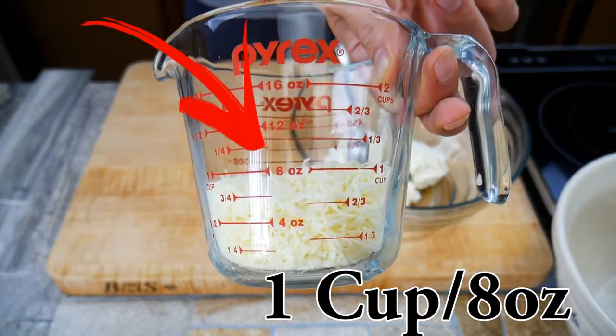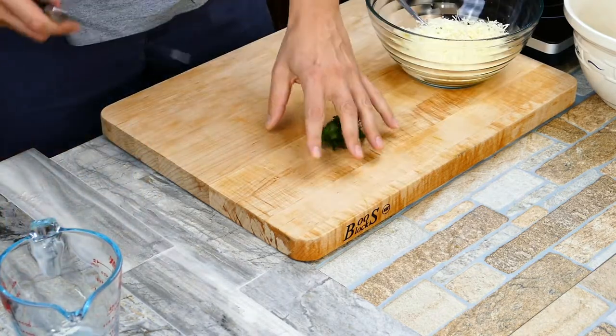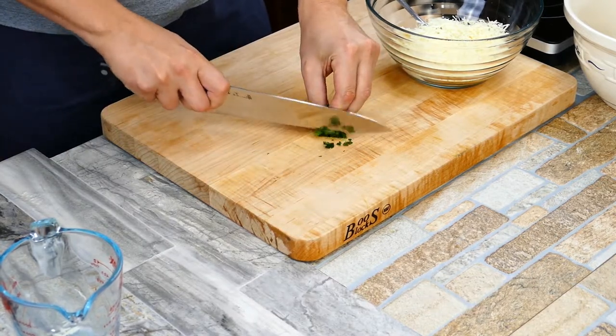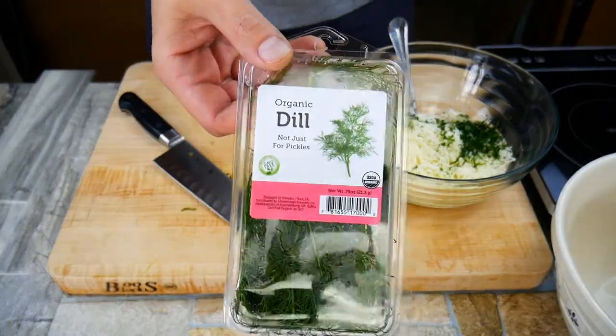You can use Parmesan, you can use mozzarella — anything you guys like. Get that into the bowl. On the website there's gonna be the entire recipe and all the instructions; there'll be a link below for you guys too. We're gonna use some parsley and some dill just to bring extra flavor to the table.